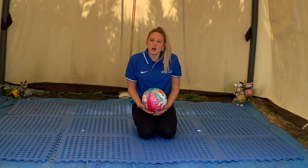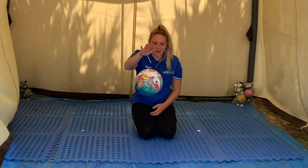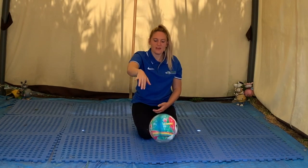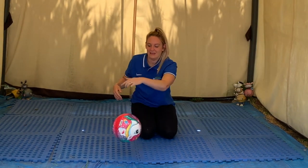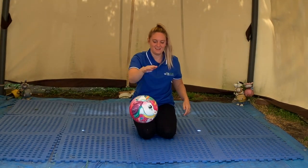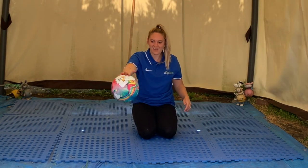Sitting up on your knees, we're going to try and be a basketball player — try to bounce the ball with your hand. Let's see if you can try it with the other hand — it's very tricky! Try the other hand, keep going, well done, and the other hand.